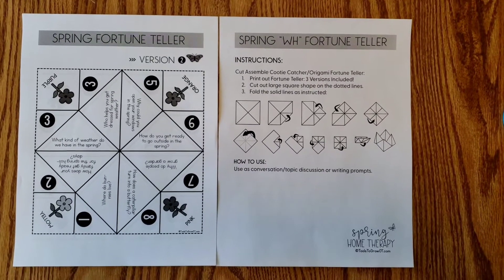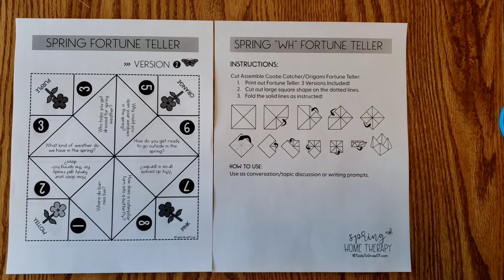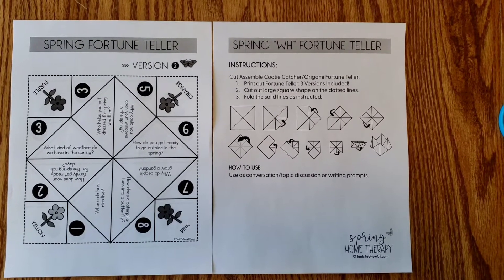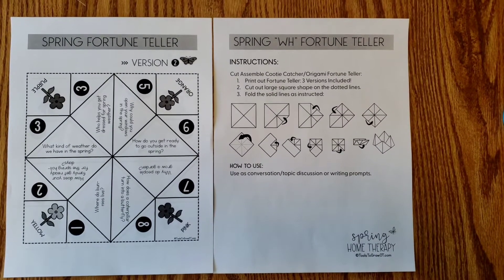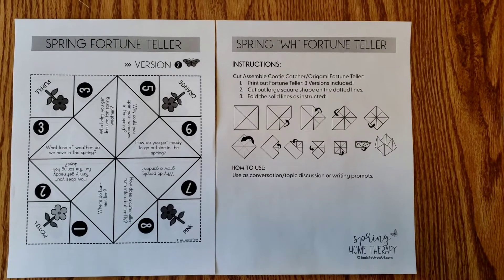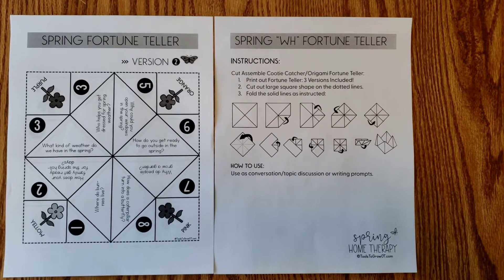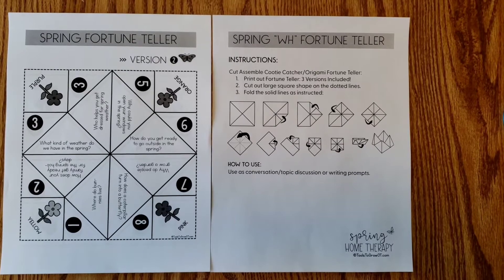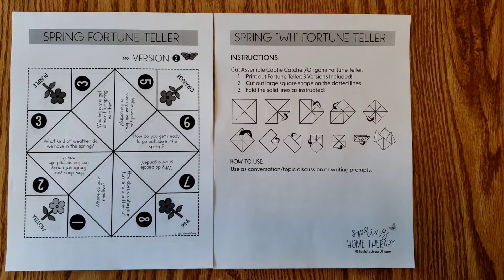This is the Spring Fortune Teller activity from the Spring Home Therapy Packet. When I use this activity, I'm going to be looking at how well the child cuts along the dotted lines using their hands in the thumbs-up orientation, but also looking at bilateral integration — using both of their hands at the same time for different tasks, such as one hand holding the paper and the other hand cutting, but also with the folding.